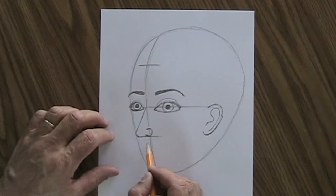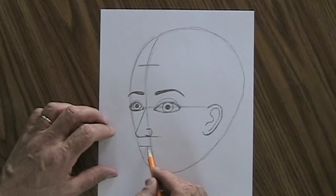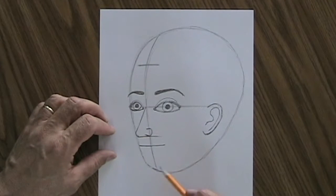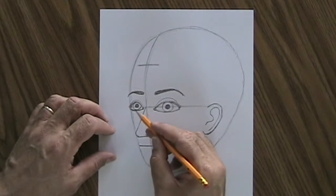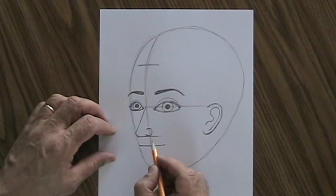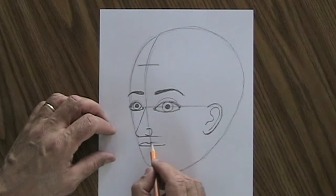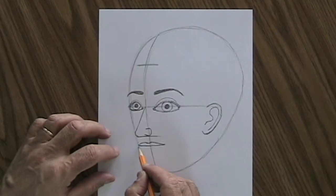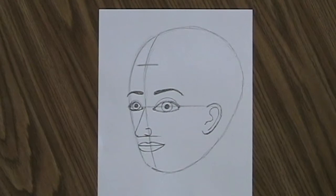The next thing is the mouth. It's not on the middle guideline — it's right below the nose. We draw it pretty much the same way as in the frontal portrait. We draw a line representing the space between the lips, making the mouth about the same width as the eyes. Then we put the upper lip on top with a little dip in the middle and curves down to the ends. On the bottom, we make a curve going from one end of the mouth to the other. That's pretty much it for the mouth.